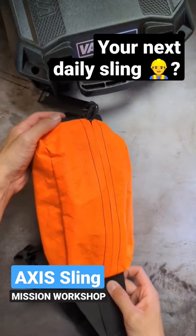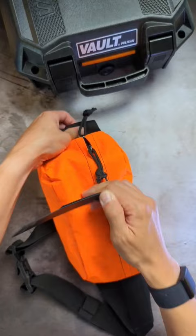Just unboxed the Axis Sling from Mission Workshop. They're a brand based out of San Francisco, California that makes premium and sturdy bags to keep all your content and your gear safe.